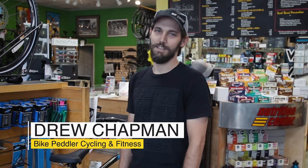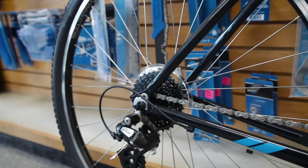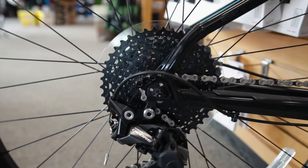This is Drew from the Bike Peddler with another Tech Tip Tuesday. Today we're going to be discussing removing and reinstalling a rear wheel. A lot of people seem to struggle getting the chain and derailleur off the cassette properly, so we're going to walk you through it this afternoon.